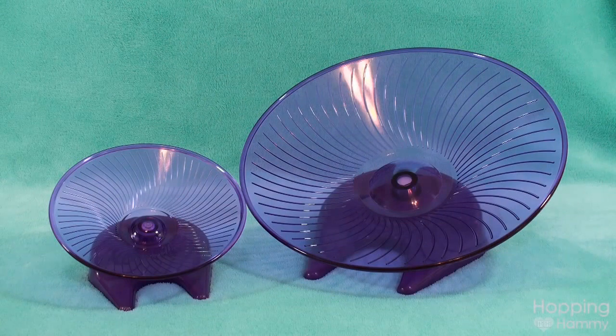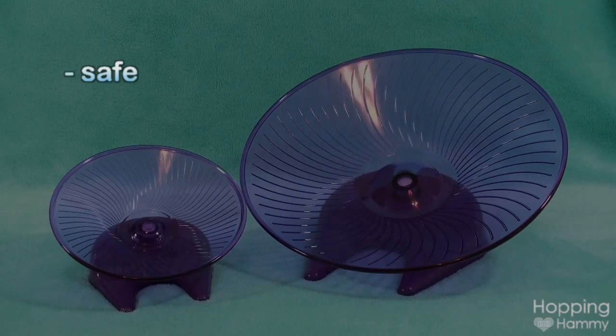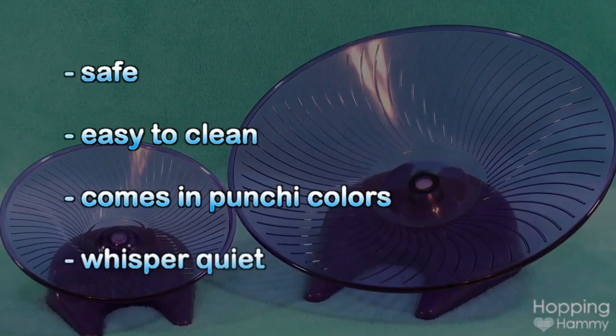The Flying Saucer is a wonderful product for hamsters and I would highly recommend it. It's safe, easy to clean, comes in punchy colors, and best of all it's whisper quiet.